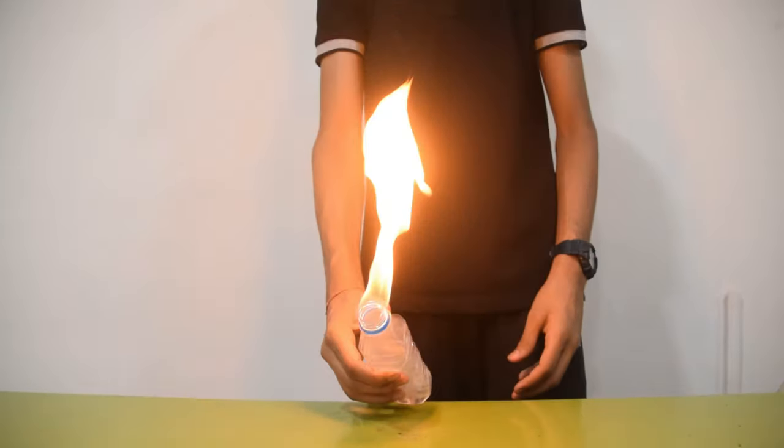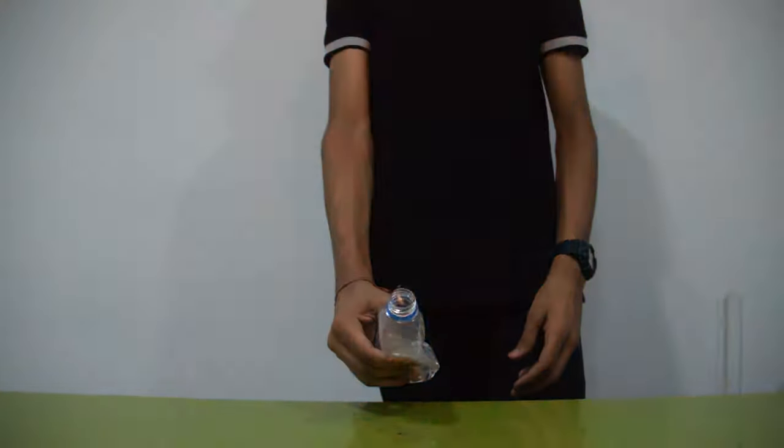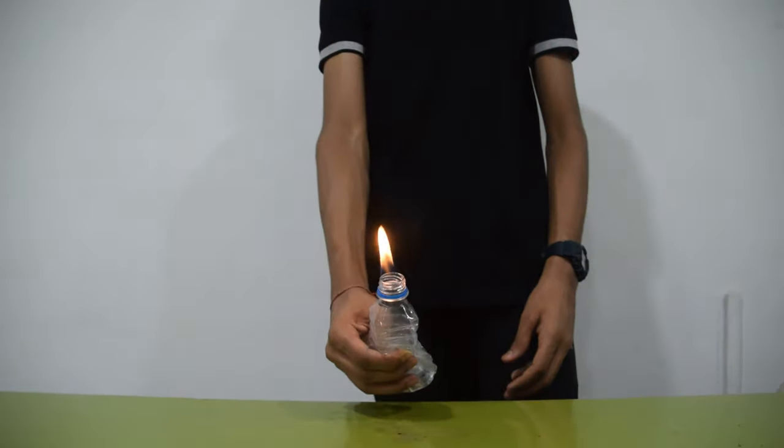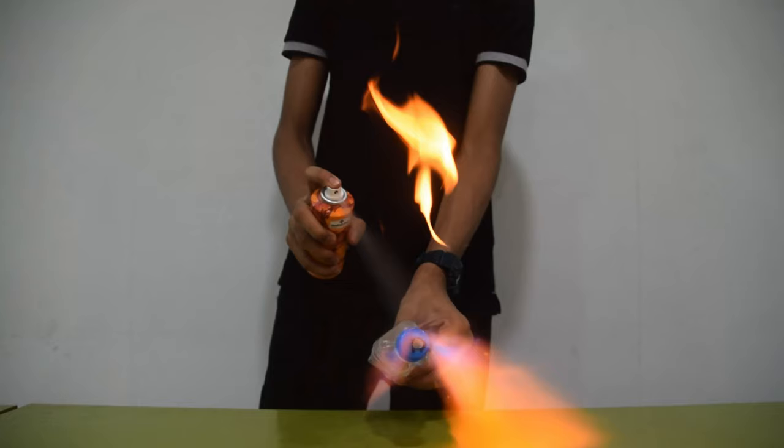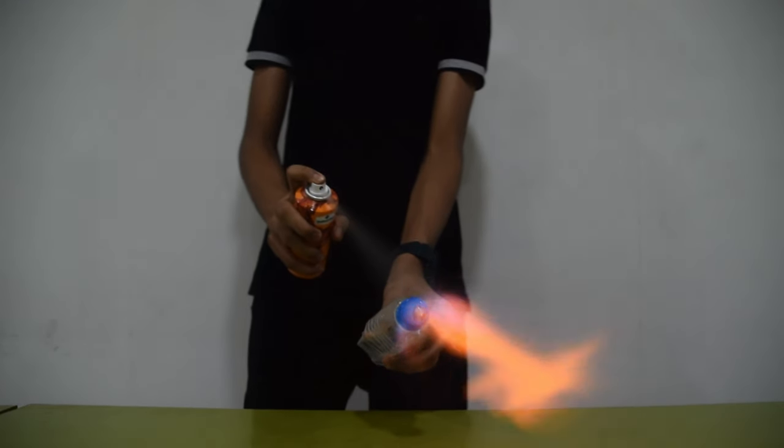If you want to make the fire more fierce, then try squeezing the bottle without the cap. You can also spray deodorant on the flame to make it look cool.